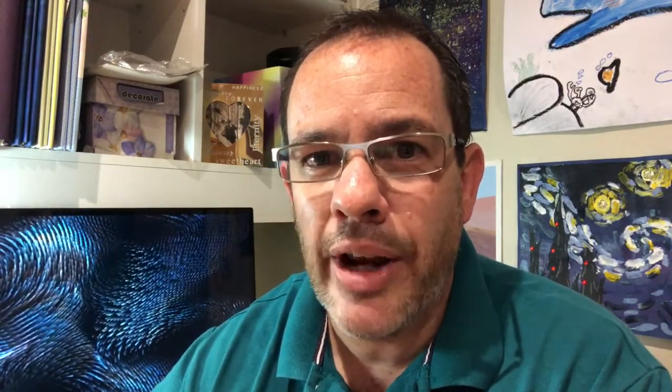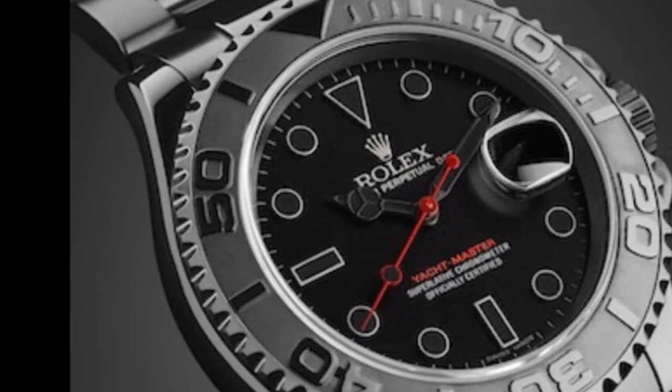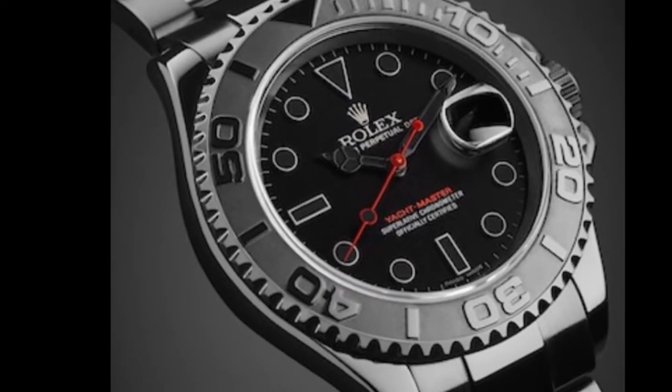The second inspiration I found was called a Yachtmaster Triple Red, built by a company named Titan Black. The Titan Black offering costs $23,000 US dollars. There was a beautiful homage to the Submariner in PVD with the black Yachtmaster-type bezel, but it was running ordinary Mercedes hands. I found a set of black Mercedes hands — instead of lume, it's got black paint — and I thought that would be amazing. I also decided to put a little bit of red into it: I bought a strap with some red on it and painted the tip of the second hand red.